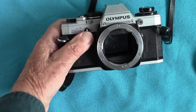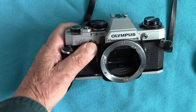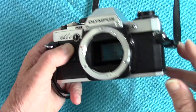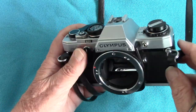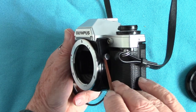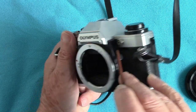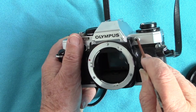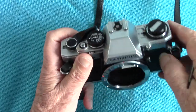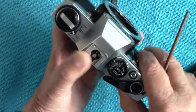There's not much on an OM10 to show actually, because it's fully automatic unless you have what is known as the manual adapter for manual exposures. You'll find a manual adapter like hens' teeth — you clip it on here, and that's where the manual adapter plugs in so you can set manual exposure. Otherwise it's all automatic.